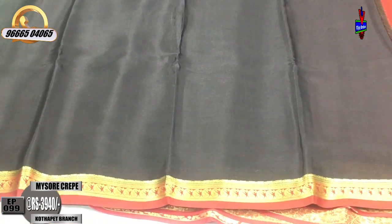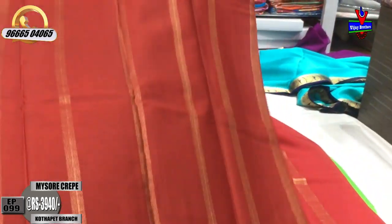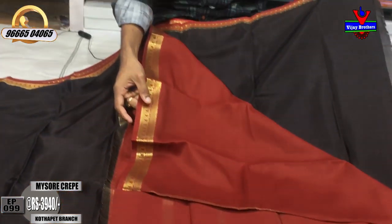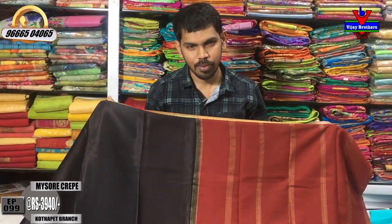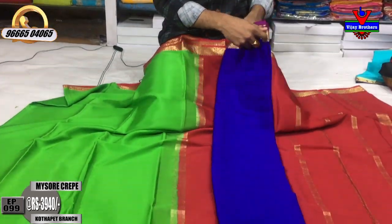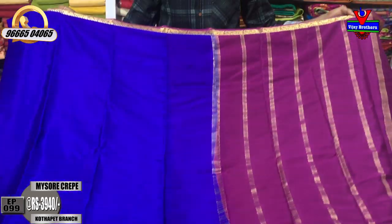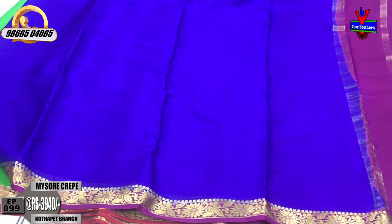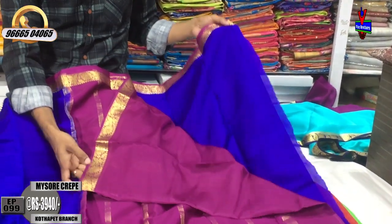This is a dark blue color combination with a brinjal color. This is a very rich color combination. We have a dark blue color with a brinjal color, a second wipe with the same border, and a contrast blouse.